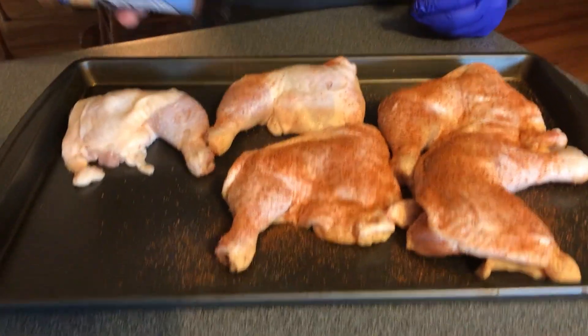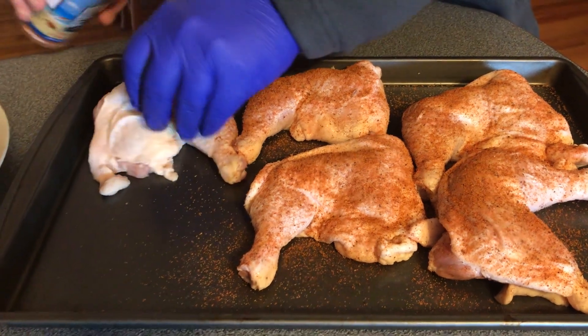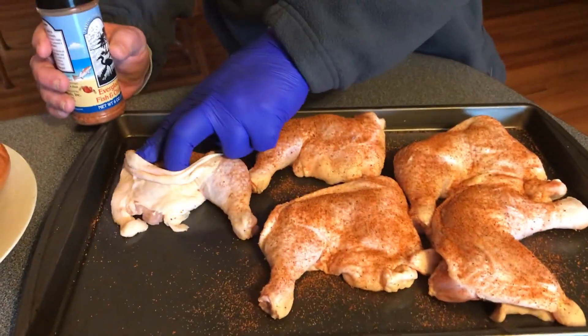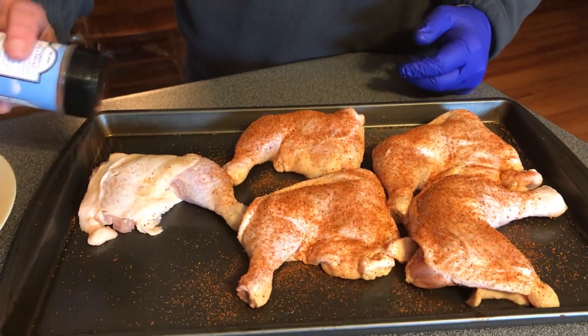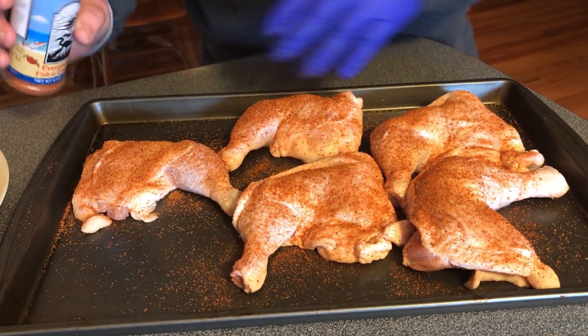If you've never cooked over a wood fire, I'm telling you something — it's awesome, you'll really like it. And that Santa Maria grill is awesome. If you don't have one, it's a Santa Maria attachment to the Weber grill. That's one of my go-to grills now when I cook out. I love it. It goes up and down, and you can cook direct or indirect — it's awesome.